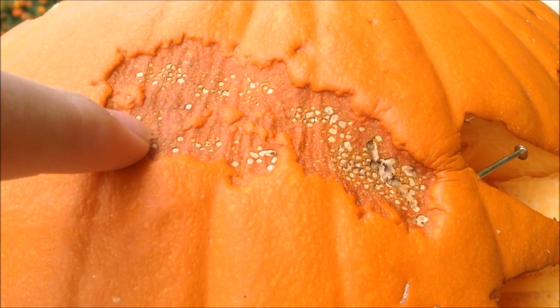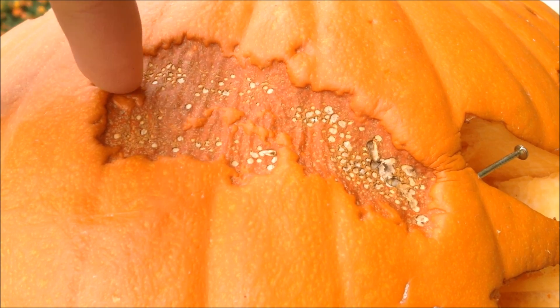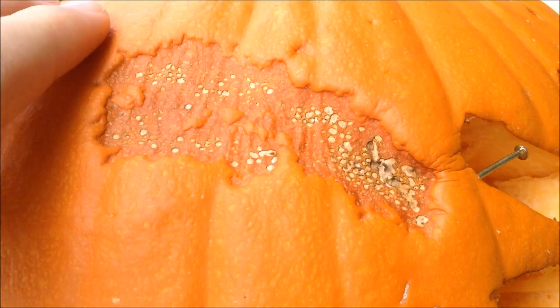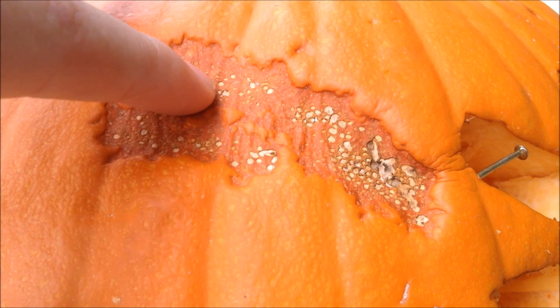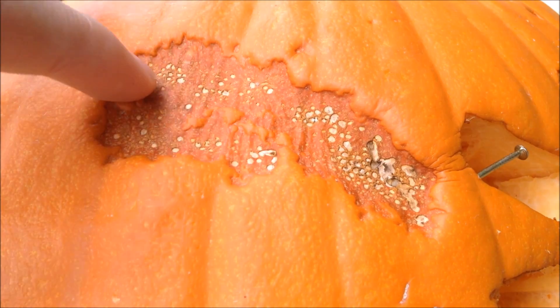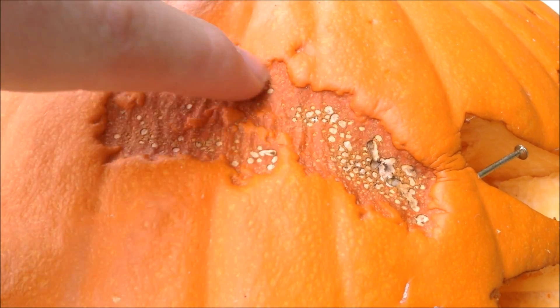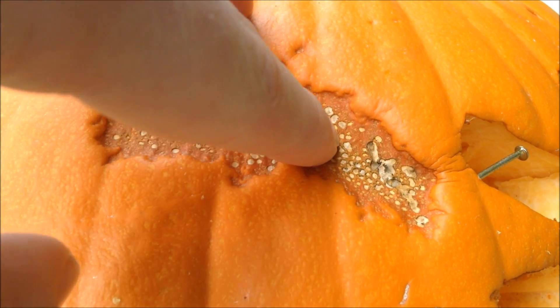This method works because when the high voltage strikes the pumpkin, it bursts the plant cells and so the cell wall collapses. Even though it looks fine in the beginning when you shock it, because all the cell walls are collapsed, gravity eventually pulls them in and it makes it into this indentation with these white dots inside where the high voltage actually burnt through.